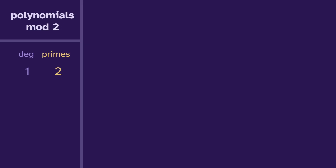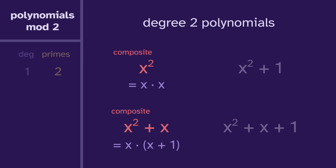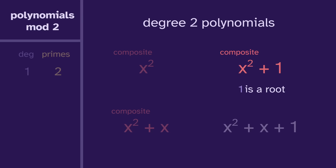Now let's move on to the degree two polynomials. There are four of them. The two on the left are just made of x's, so they're composite because we can factor out an x. The top of the remaining ones is also composite — if we plug in one, we get zero, so one is a root, which means we can factor out x minus one, which is the same as x plus one. That just leaves x squared plus x plus one. Zero is not a root and neither is one, so this has no linear factor. But a composite would need a linear factor, so this is prime. Degree two has one prime.